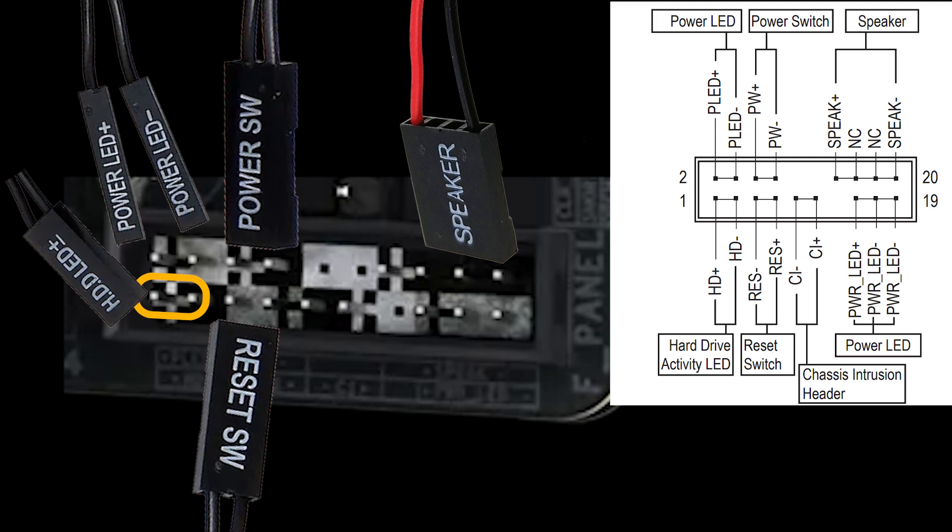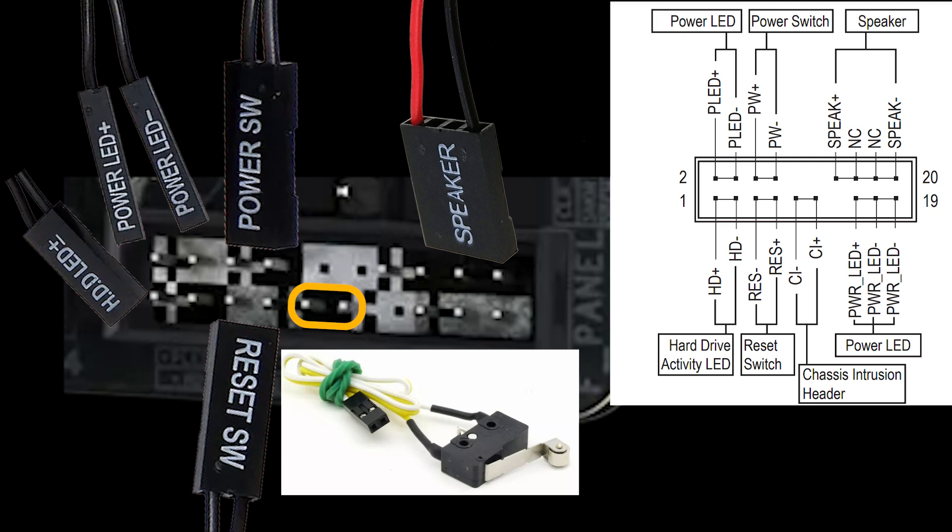The chassis intrusion header is a motherboard connector used to monitor whether the computer case or chassis has been opened. It can detect if the case is opened or not. If your case has a connector for this feature, you can connect it to the two-pin header next to the reset switch, with the right pin being positive.